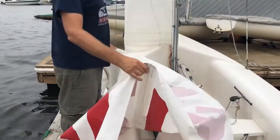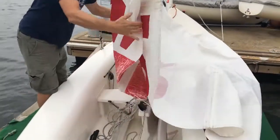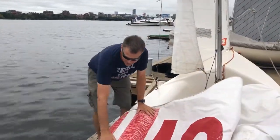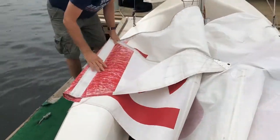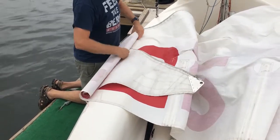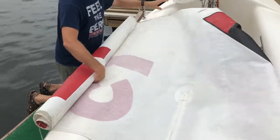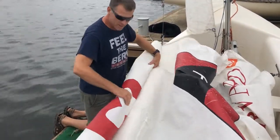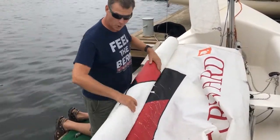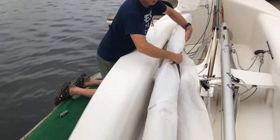To roll the mainsail, stand upwind so the wind helps spread the sail out. Take the top batten of the mainsail and lay it on the tank, fold the head down to the top batten, and use the top batten as a rolling guide so all the battens are parallel and fit into the roll. The tank also helps keep the roll in good shape without bending or crimping. It should be a nice smooth roll with no folds or crinkles, because those build up and wear the sail out more quickly.